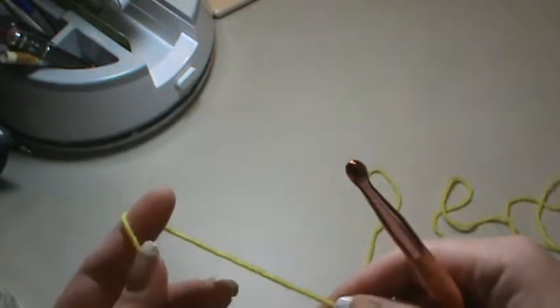Hey everyone, it's Brenda, and I'm back with the Learn the Crochet series. This is number 10 and the last one I'm going to do for the beginner series. I think it covers pretty much the basics — it's really easy to pick up and go on. If you need any help or have questions, you can always contact me, and I'll do my best. Leave me comments and suggestions in the comment box.